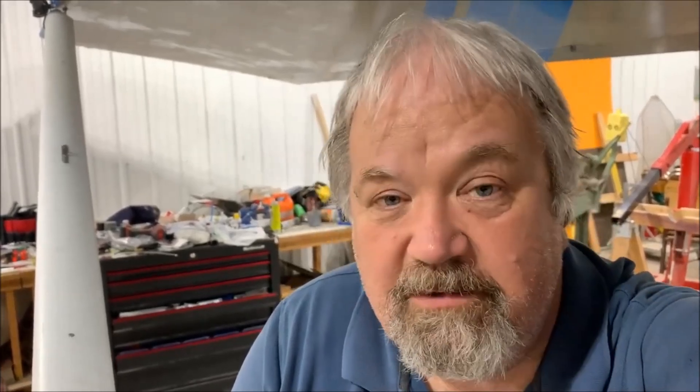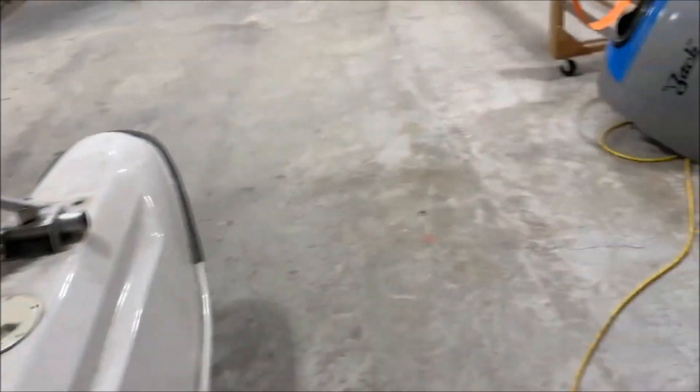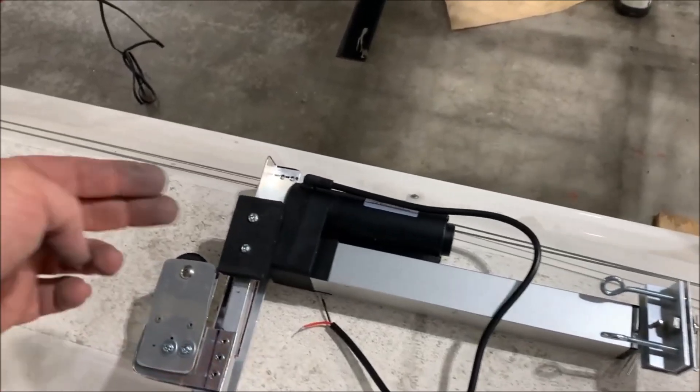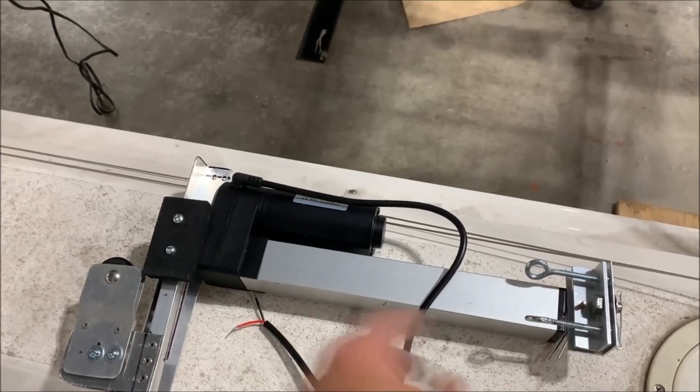So that's it. Hopefully you guys like this update. Gotta fire the cameraman — he doesn't know how to work the damn camera. One last look at that linear actuator. That is what it looks like right now. It moves forward and back. Cables are coming in from the backside and will be attached to those, and that'll lift the gear.